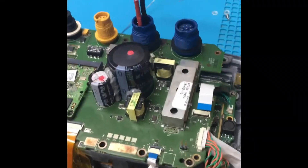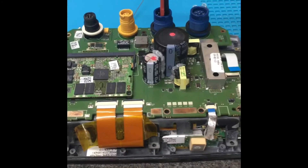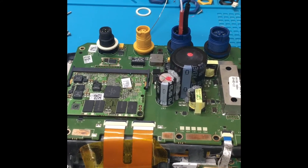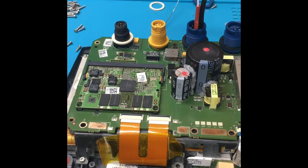Hey Ken, we have your HGS7 here on the bench. We did quite a bit of work to it. We did replicate the problem you sent it in with — the backlight dies off and the unit didn't fully boot, as we noticed.